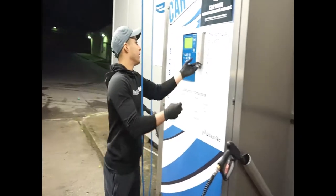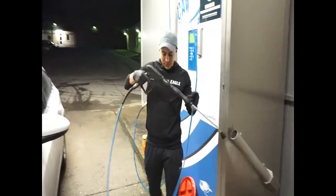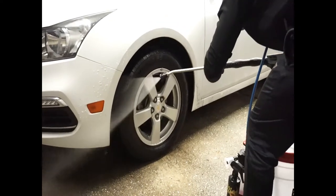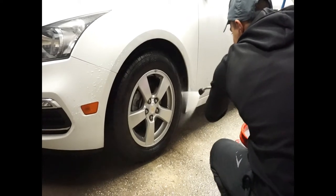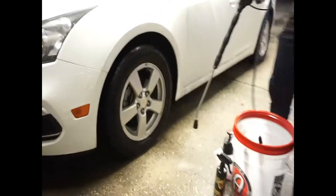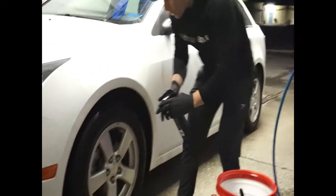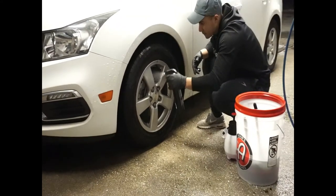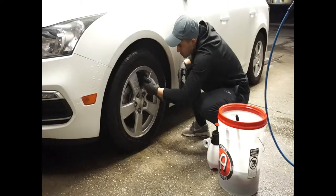First thing you're going to do — put your quarter in and start rinsing down the wheel. You just want to use clear water and rinse. You're going to want to make sure to get underneath the wheel well. This way you blast out all that salt and all the other junk out of it. Then you want to get your iron remover and start spraying down the wheel, making sure to get inside the barrels as well.